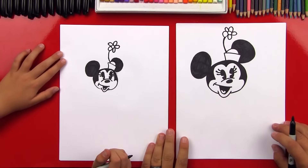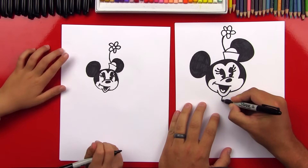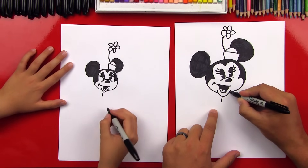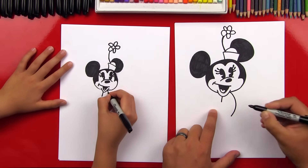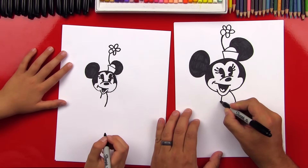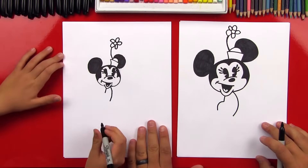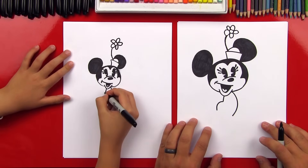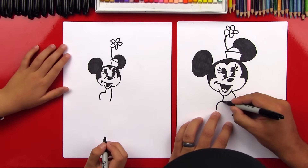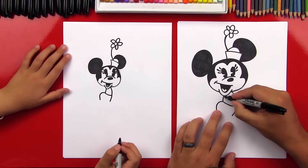Alright, you ready to draw her body? Okay, we're going to start with the top of her body first. We're going to draw a short line coming out of her chin, and then a curve that comes down longer — so she's kind of sticking her hips out. Now we're going to draw her hip on this side. Now let's draw her waist, connecting from one side over to the other, and then above this, let's color it in.